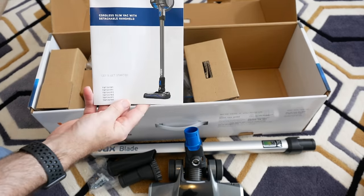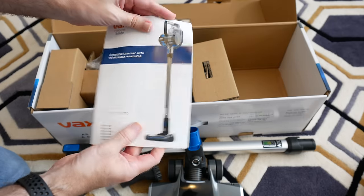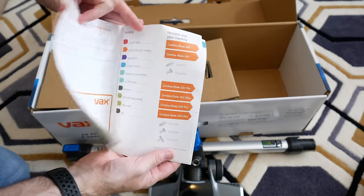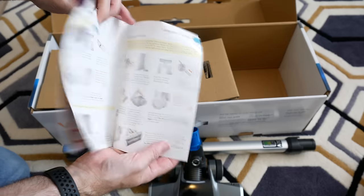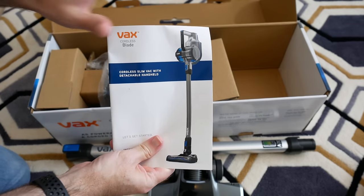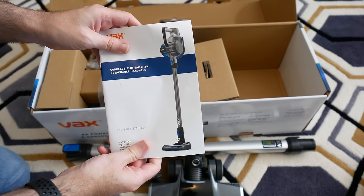We've got the getting started manual, which will guide you through getting everything up and running — how to charge, connect everything together, and how to maintain your Vax Blade so that it works at optimum performance for a long time.